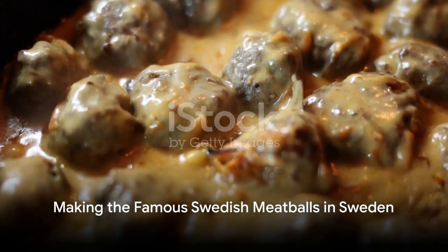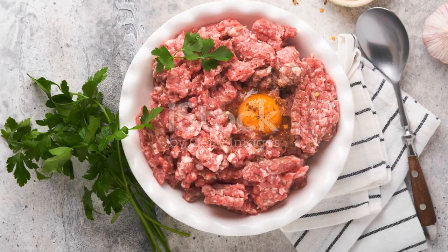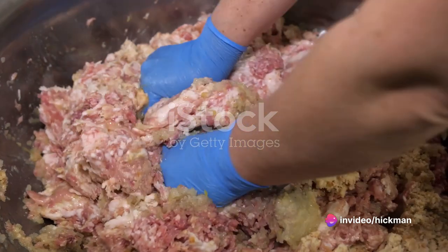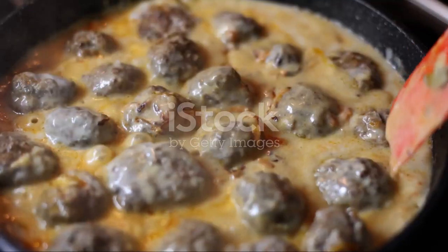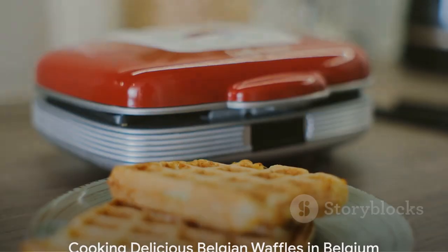Next stop, Sweden for the famous Swedish meatballs. You'll need ground beef, ground pork, breadcrumbs, onion, egg, allspice, nutmeg, and a creamy gravy. Mix the meat with the breadcrumbs, onion, egg, and spices, then roll into balls. Fry the meatballs, then cook in the creamy gravy.